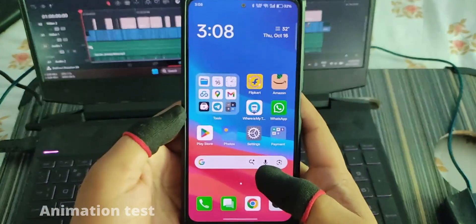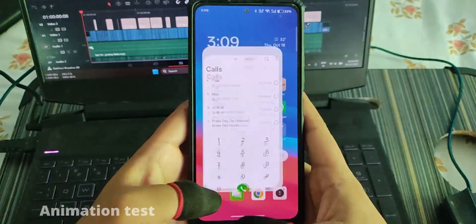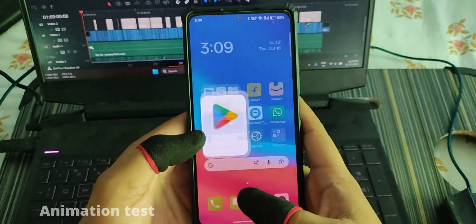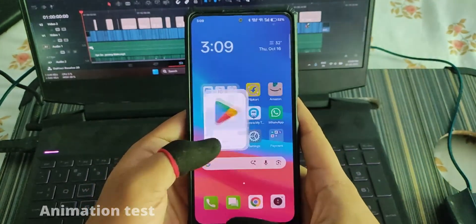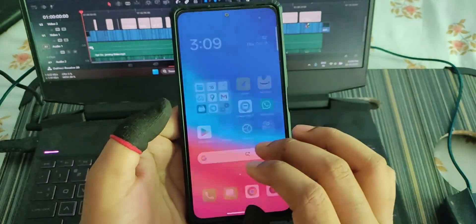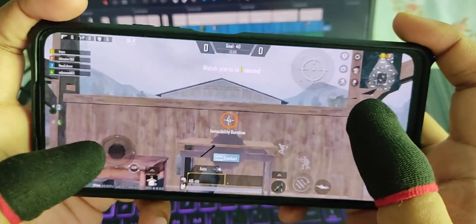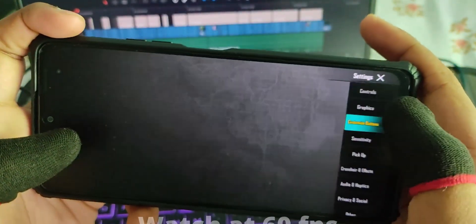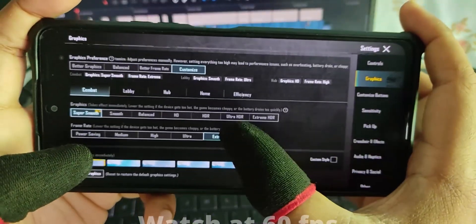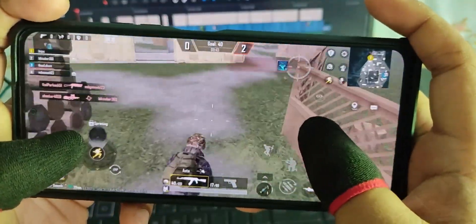This video is recorded at 60 fps. Let me show a quick animation test — you can see the animations are really fast. Here's the Play Store animation. Now let's jump into BGMI. The graphic settings are set to Smooth with Extreme frame rate, so we're targeting maximum 60 fps.